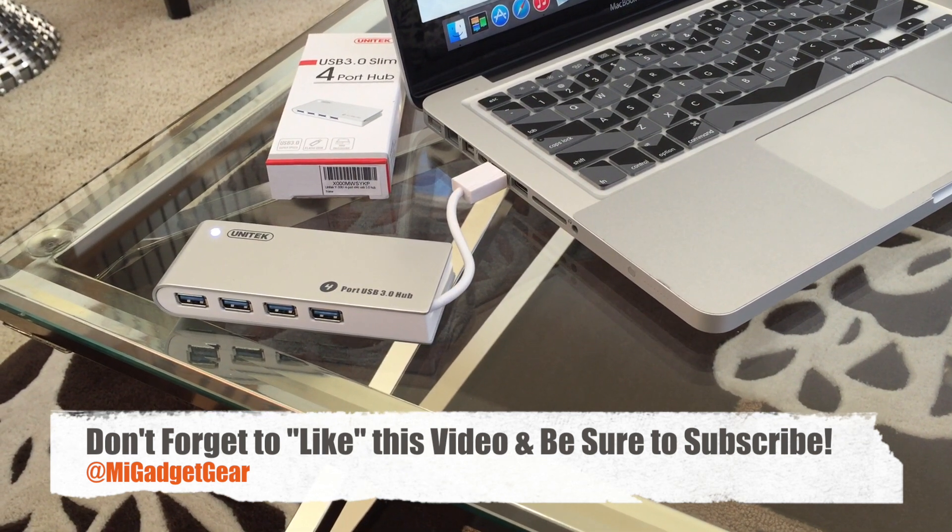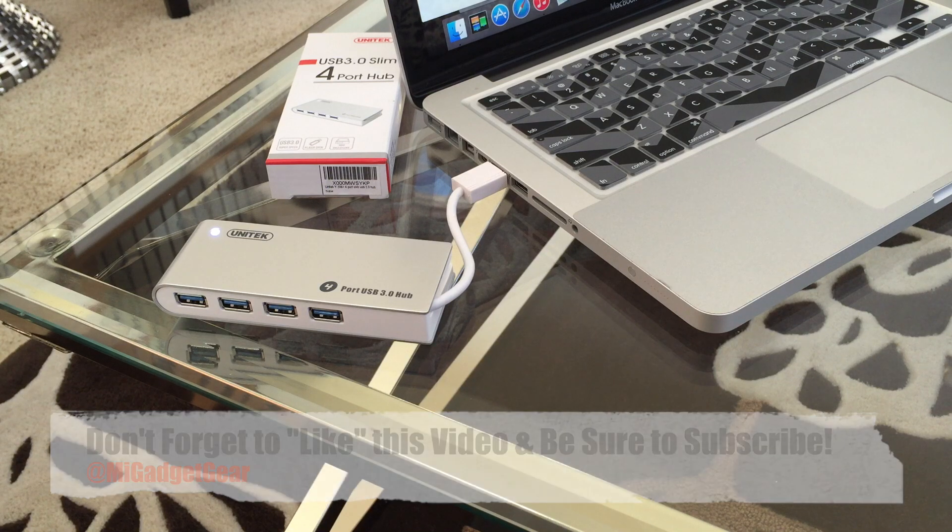Also, don't forget to subscribe to the My Gadget Gear channel so you can continue to receive cool videos just like this one on a regular basis. So once again guys, this is JB coming at ya from the My Gadget Gear channel right here on YouTube, and until the next time, enjoy your tech.